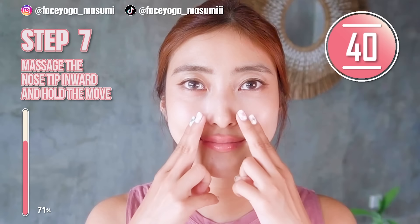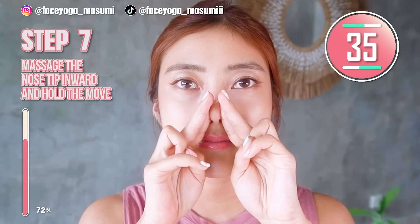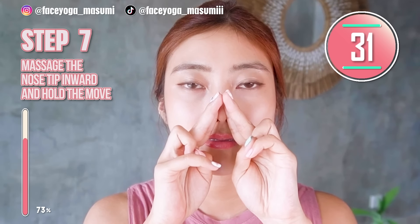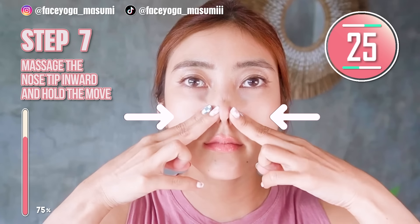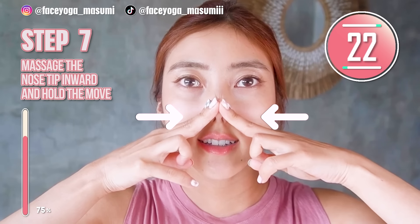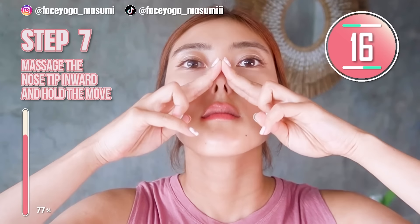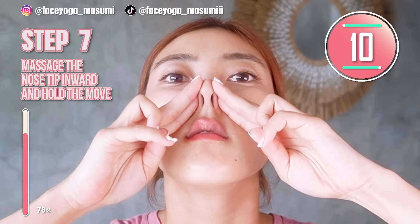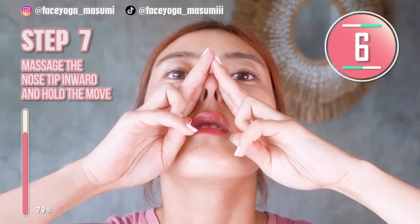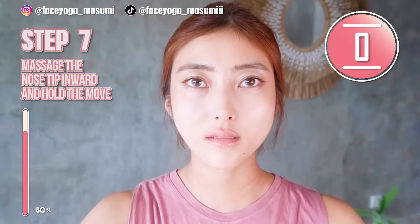So now, try to massage inward and hold this movement. If you find it hard to do this, you can always come back from the pose. Please try to hold this as long as you can. Just enjoy the massage, everyone. Imagine that you always solve your problems and get a beautiful and slim nose. Just do it together with me. Good job, everyone. I think I have seen some changes around my nose area.